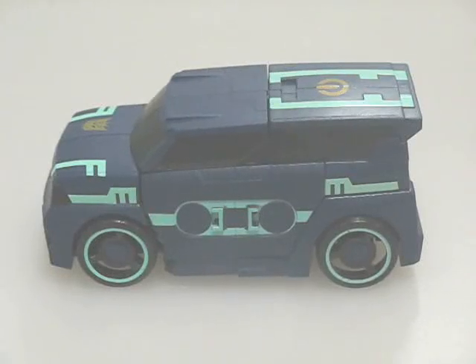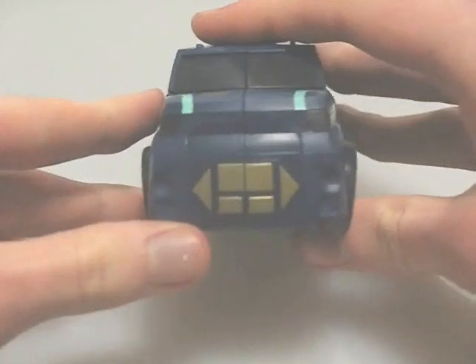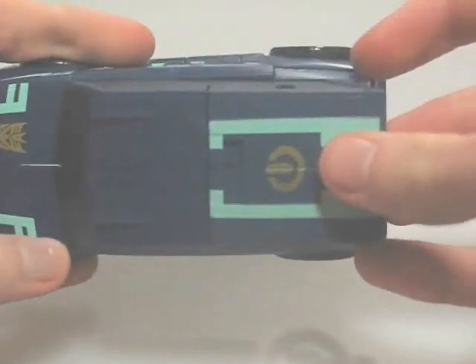First, the aesthetics. Both modes have the same general colour scheme which is faithful to G1 Soundwave, except for that somewhat ugly turquoise. At least some of it is deco to look like cassette tape sprockets. I also like the way the grille resembles a CD player's controls, and how there's a power-up button on top.